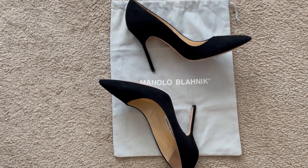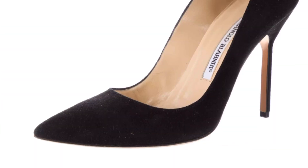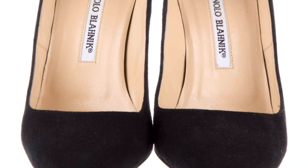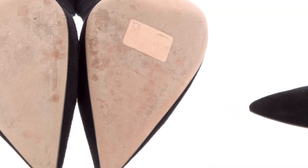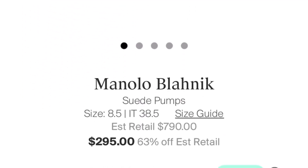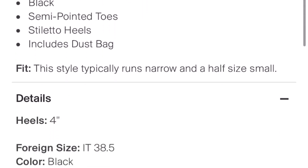I did get this from The RealReal, so I'll show you a screen recording of my order — this is how it was presented on the app. I got exactly what was presented; it looked exactly like it was represented. As you can see, they're an 8.5, it was $295, and a four-inch heel.